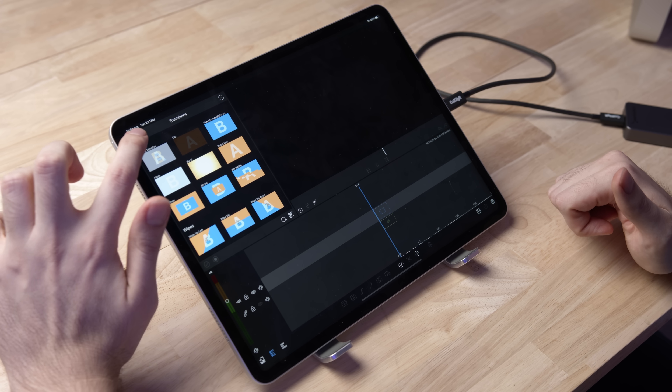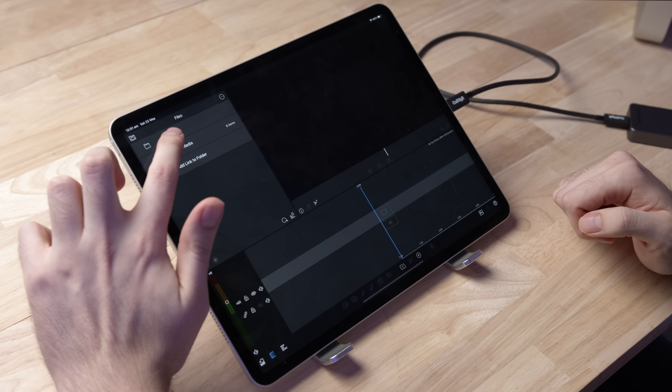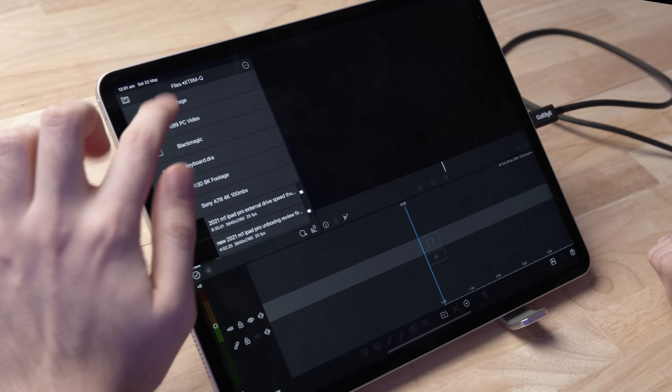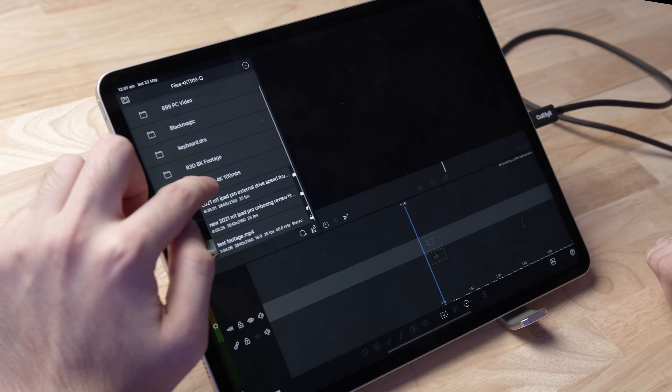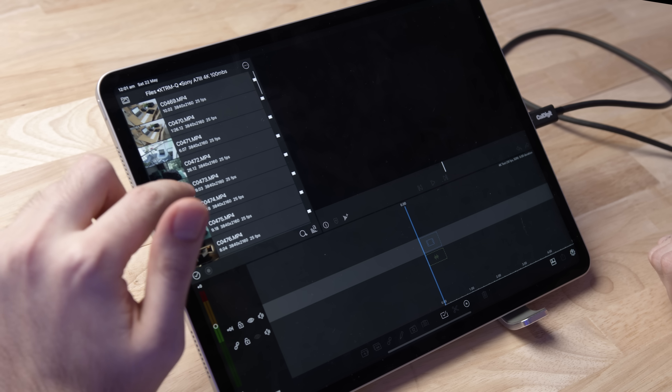First things first, we've got the iPad set up. We're actually going to plug in an external SSD into the iPad so that we can import footage and start working. Let's open up LumaFusion, import some footage, and see what performance we can get. Now that we have a new project, we'll add some footage from the external drive — Sony A7 Mark III 4K, 100 megabytes per second.